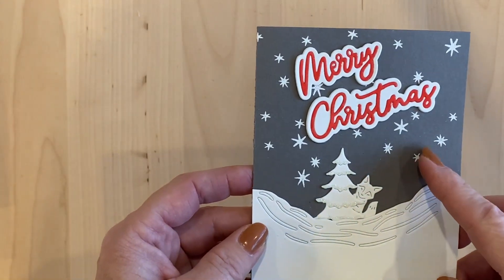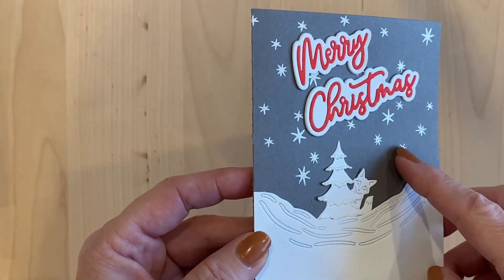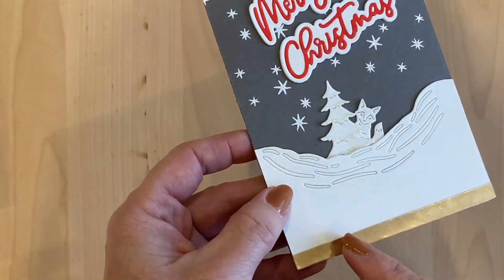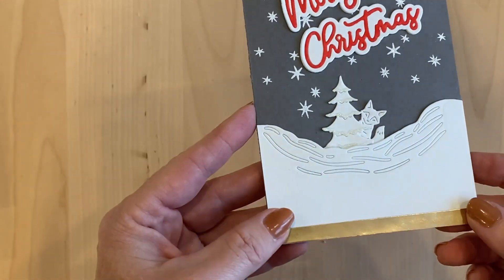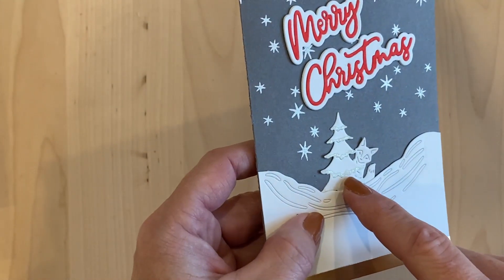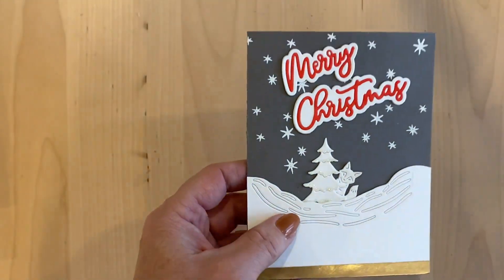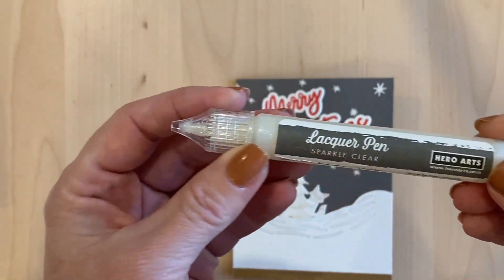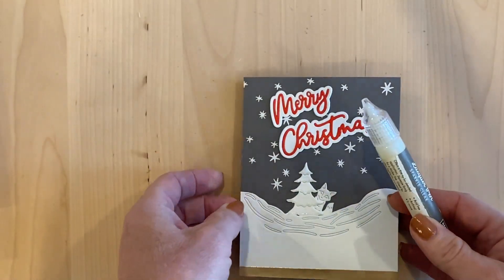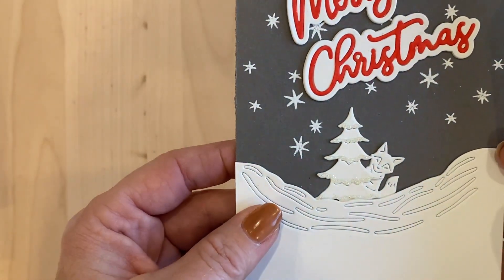The background was just made by embossing the stars in white embossing powder. And then I put a strip of gold along the bottom to make it seem more Christmassy. The tree was highlighted and I made some snow on it by using this lacquer pen from Hero Arts — it's sparkle clear color. If you look at it up close, there's a little bit of sparkle in there and it just kind of looks like there's some snow on the tree.